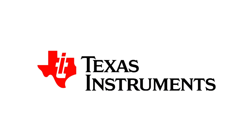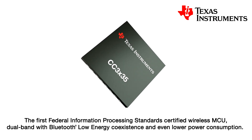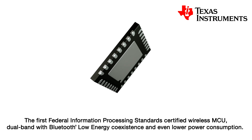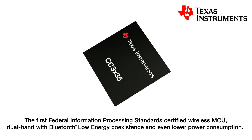I'm here today to introduce Texas Instruments CC3X35 SimpleLink Wi-Fi Dual Band Internet of Things Network Processor and Wireless MCUs. This family is unique in that it is the first and presently the only Federal Information Processing Standard certified wireless MCU, dual band with Bluetooth low energy coexistence and even lower power consumption.